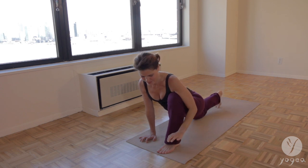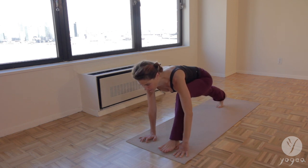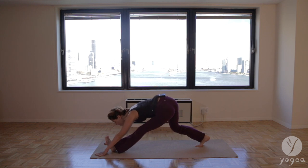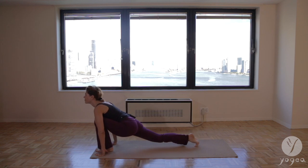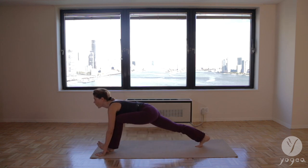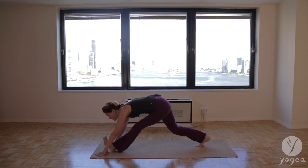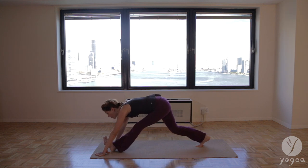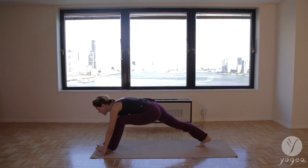Drop the right foot down. Press the left hand into the floor and take pyramid pose. Inhale and exhale. Inhale forward lunge and exhale again. Square the hips off — feel that action of evening the hips. Left hip back, right hip front. And then keep your left foot flexed and lunge it out again.